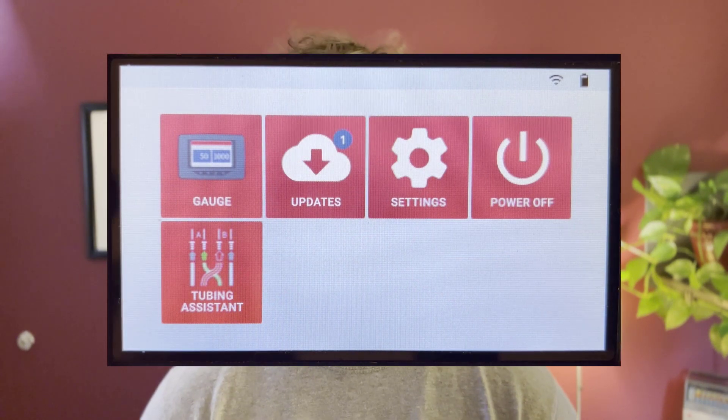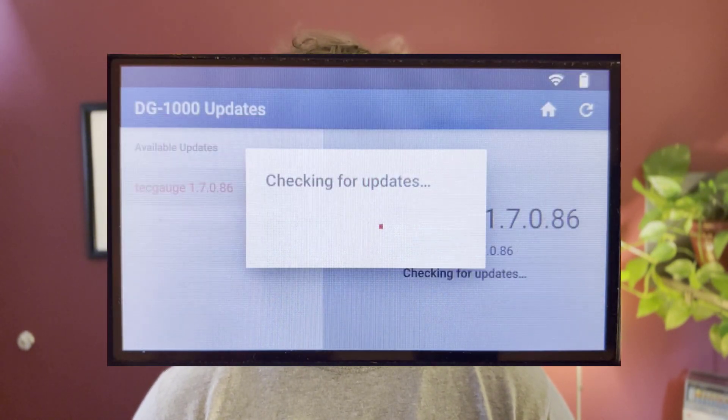Hi, this is Jake McAlpine with TDC and I want to let you know about the newest software release for the DG1000. The software is free and you can download it at any time by connecting your DG1000 to a Wi-Fi network and hitting the update button on the home screen. There's a lot of behind-the-scenes functionality we've added in this update and I'll go through a couple of them in this quick video.